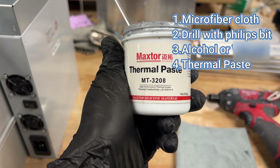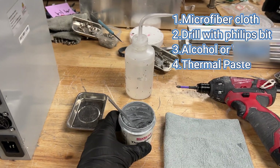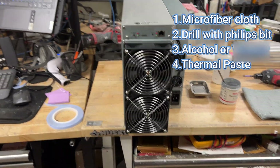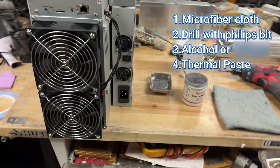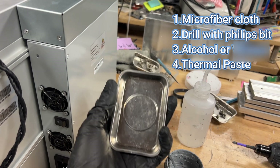This thermal paste is 8.5 W/mK, so basically you want to use anything above 5 W/mK. The stock thermal paste on this unit is rated at 3 W/mK from factory, which is really bad. And also some type of tray to keep track of all your screws — you don't want to lose those.